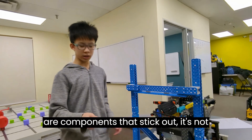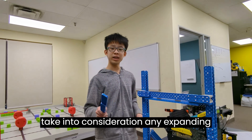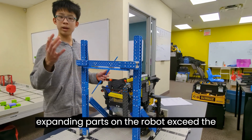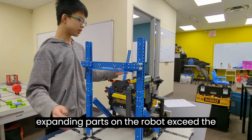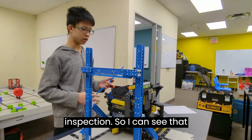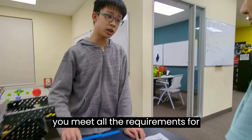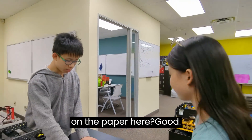Now you want to take the same beam and run it along the outer edge of this one as well — make sure no components stick out. You also have to take into consideration any expanding parts on the robot. If the expanding parts exceed the size constraints, it's not clear for inspection. So I can see that you meet all the requirements for inspection today. Can you sign your name on the paper here?